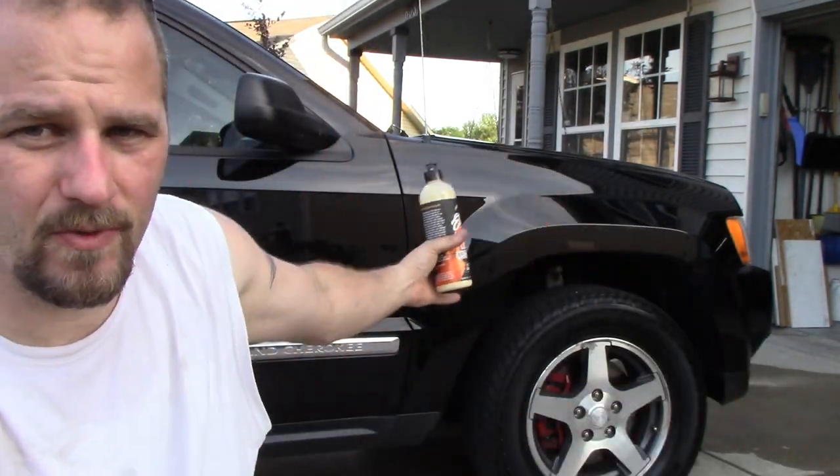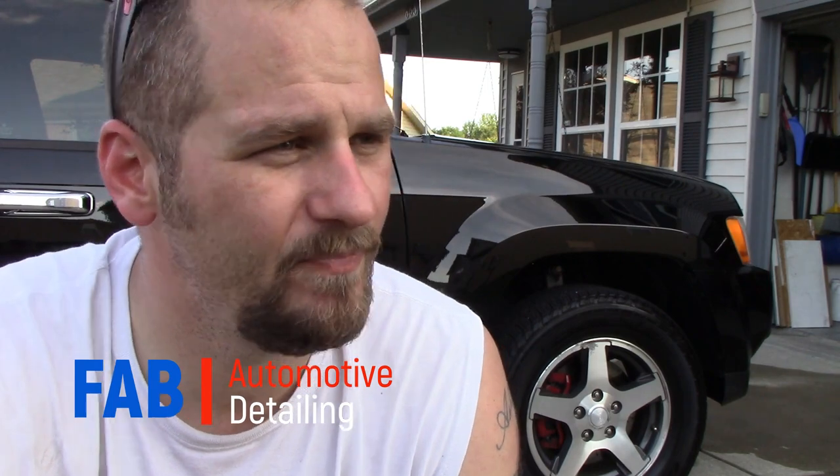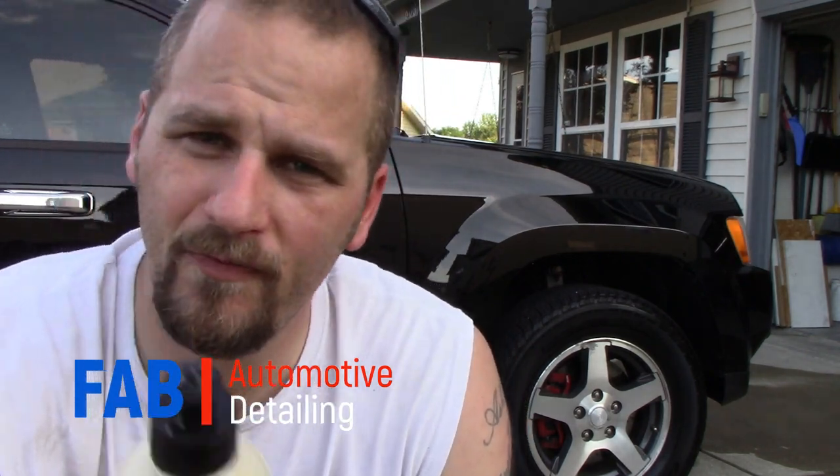The results speak for themselves. I appreciate you guys stopping by. Thank you to Ethos for sending me this awesome product. If you liked the video, give me a thumbs up and hit that subscribe button. Join the Fab Automotive Detailing family - we love to hang out Saturday nights, support each other, and shout out other channels without a second thought. Don't forget: every Saturday night at 9 p.m. Eastern, we go live. I'd like to see each and every one of you there.